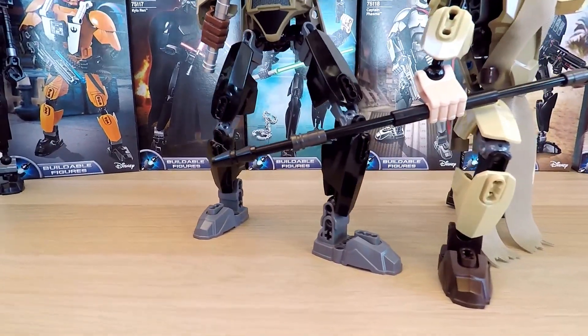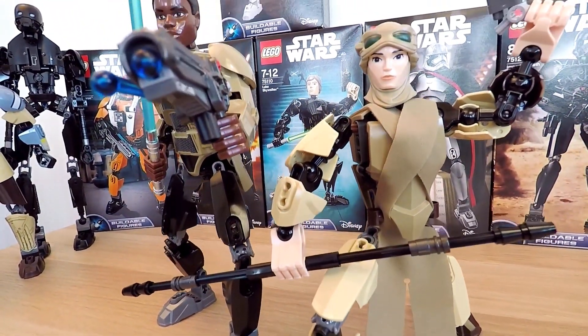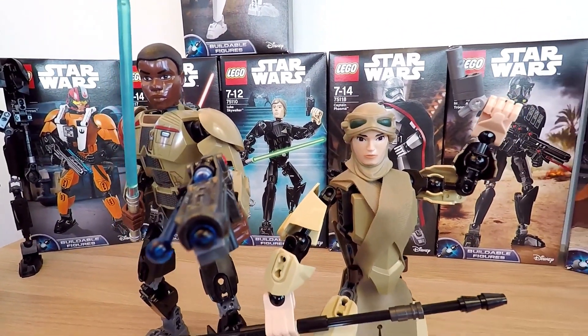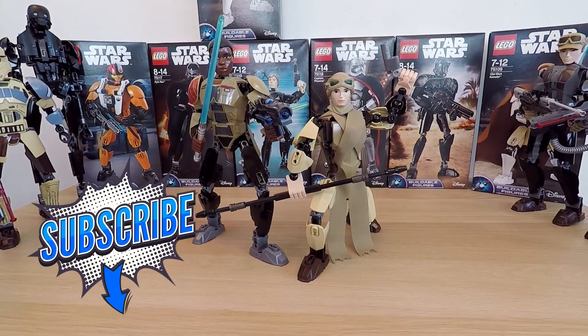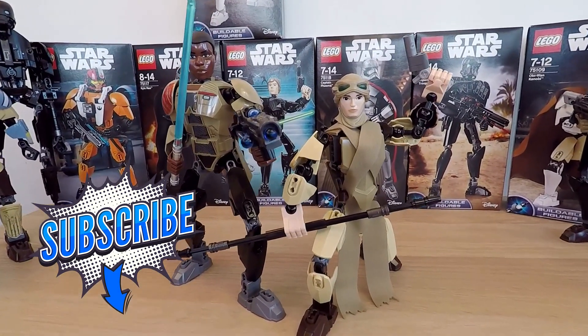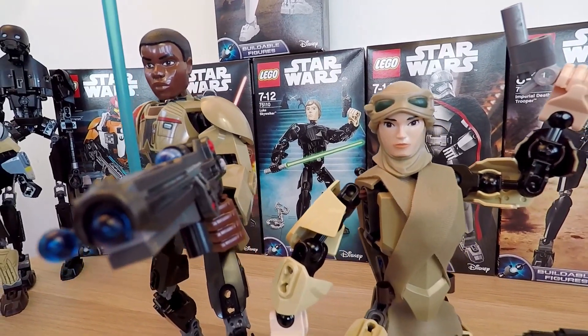Dear friends, I really hope that you like this Star Wars LEGO buildable Finn figure as much as I did — whew, that was a mouthful! Don't forget to like this video and subscribe to my channel. I'll be waiting for your questions, and remember to think about what toy you would like to see us unbox next. So until then, we'll see you soon here at This Side Up. Bye-bye!